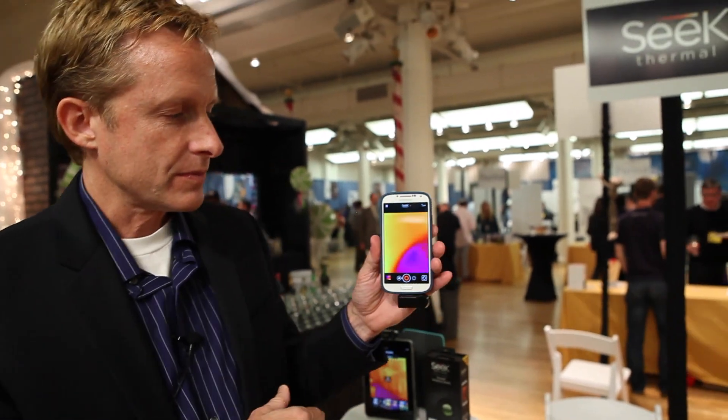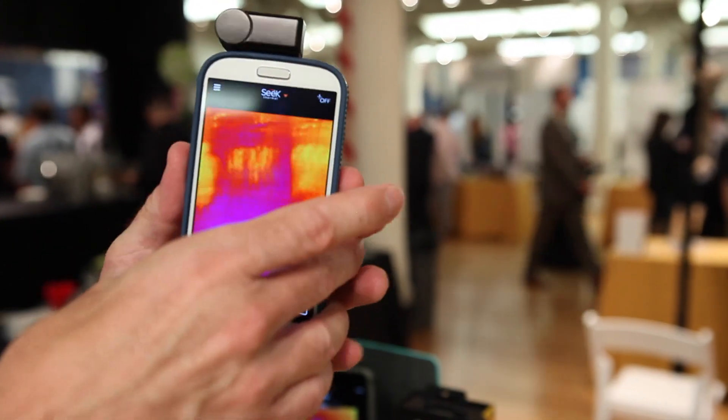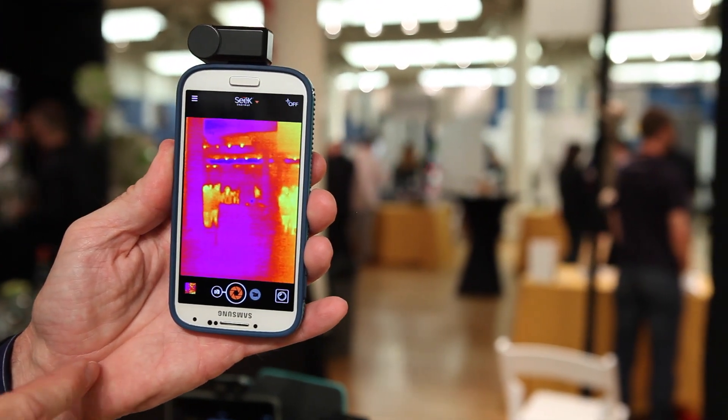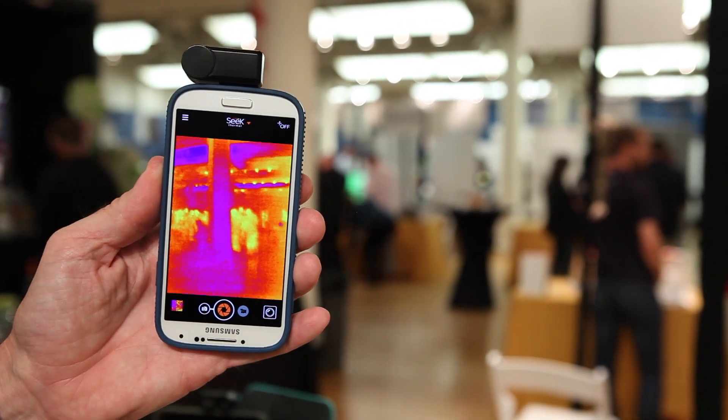What that lets you do — I'll hook it up to my phone and flip it over here — is you can actually see real thermal images. These are the same thing that would have cost you $3,000 and up to buy a professional thermal camera before we launched.